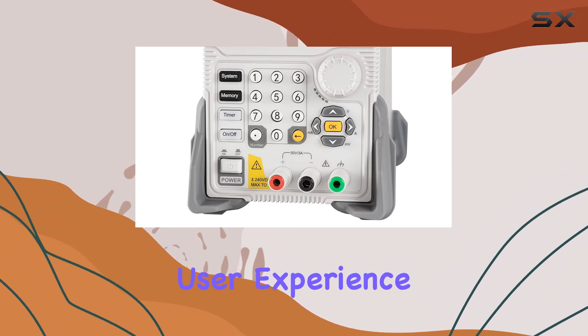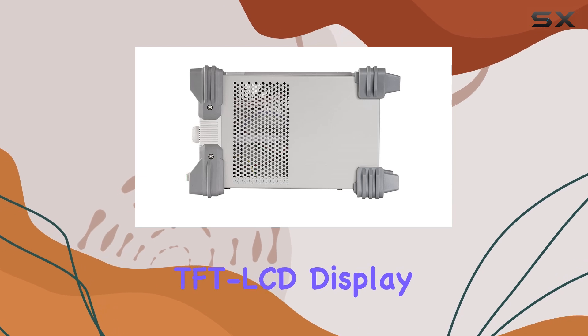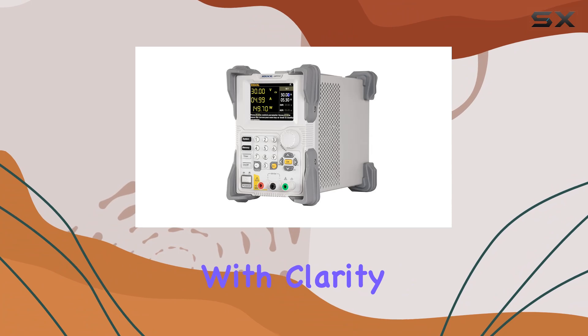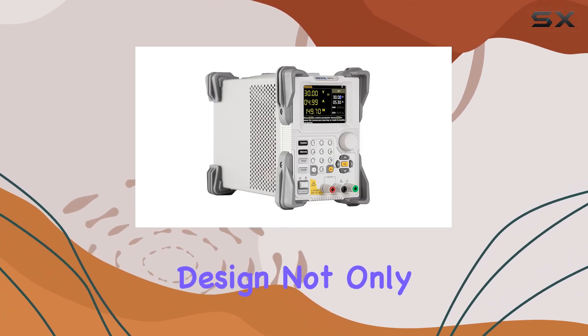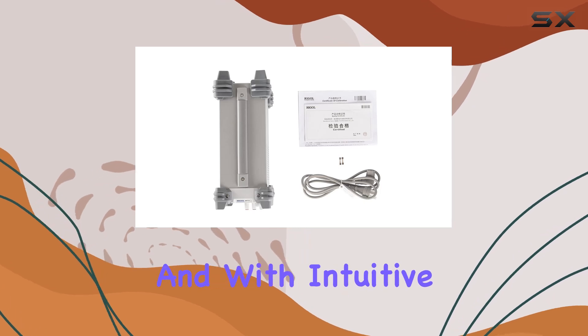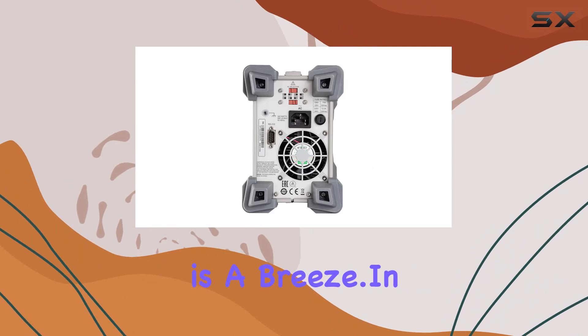Now, let's talk user experience. The DP711 sports a sleek 3.5-inch TFT LCD display, making it easy to monitor and adjust settings with clarity and precision. Its compact and elegant design not only looks great on your workbench, but also saves valuable space. And with intuitive controls, getting the precise output you need is a breeze.